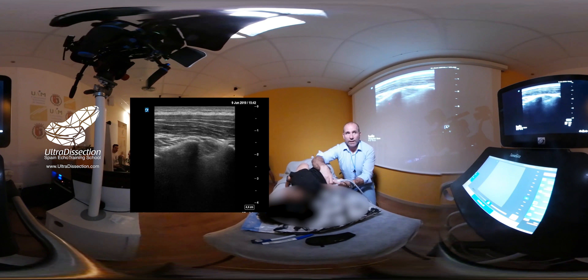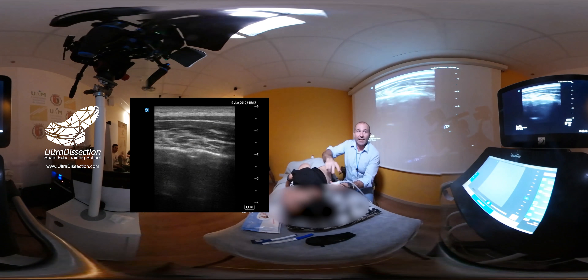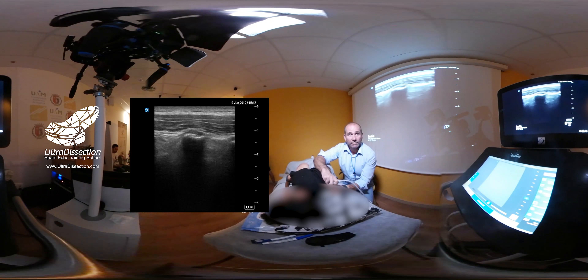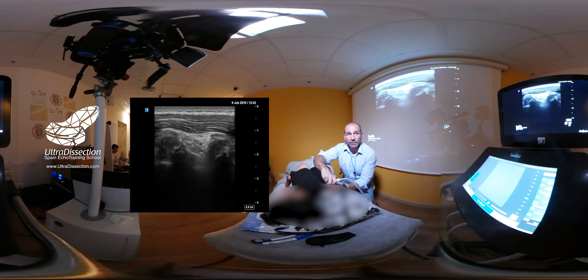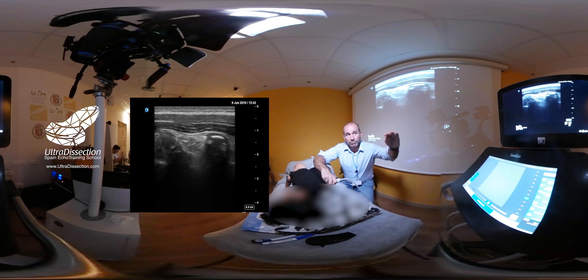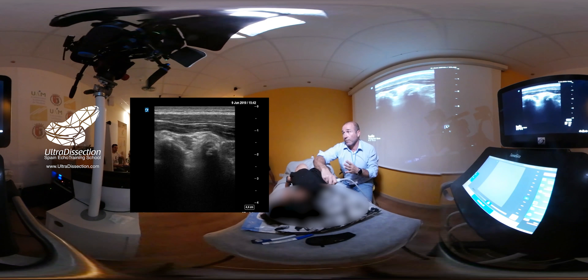Hay un abordaje longitudinal en el que tendría que intentar buscar el espacio paravertebral entre apófisis transversas a este nivel, intentar localizar pleura y espacio paravertebral. Podéis ver abajo cómo está brillando ligeramente la pleura y el espacio paravertebral es un espacio que hay arriba. A mí personalmente no me gusta porque no veo claramente el ligamento costo-transverso, que tiene que ser nuestra referencia para el espacio paravertebral — es el techo del espacio paravertebral.